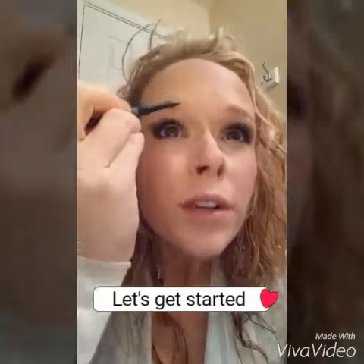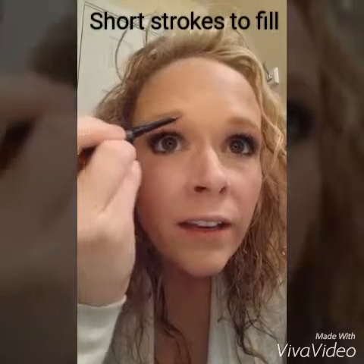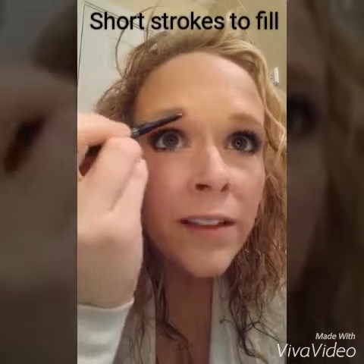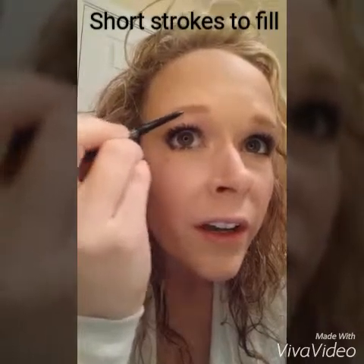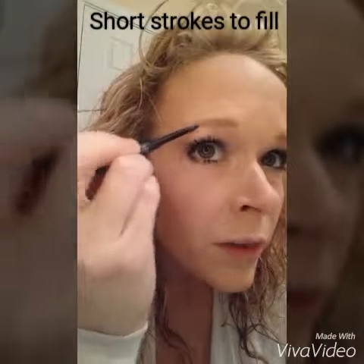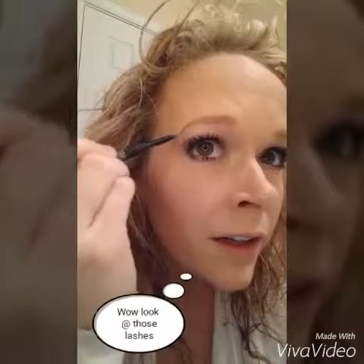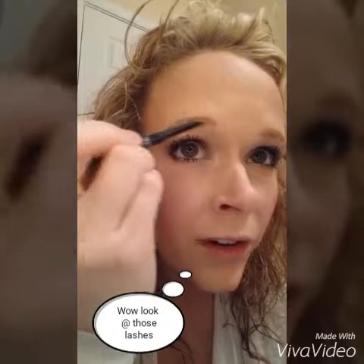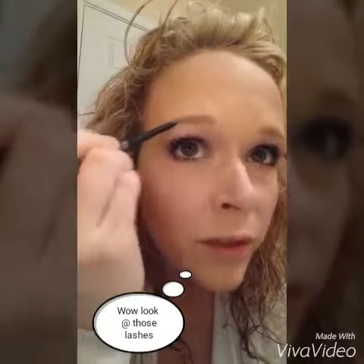I'm going to start here and draw little tiny hairs to fill that spot in, since it's pretty sparse there. Just kind of bring it over a little bit, then get the end here. You can already see it — a totally big difference. There it is, and then brush that along.